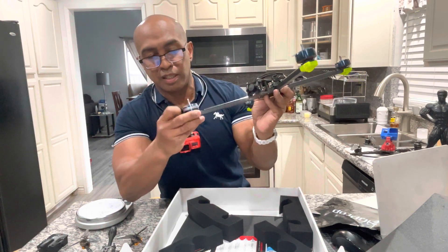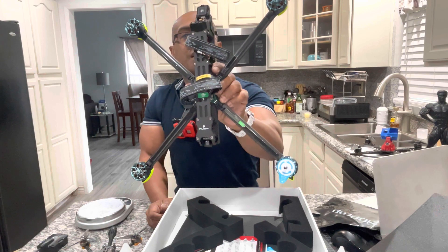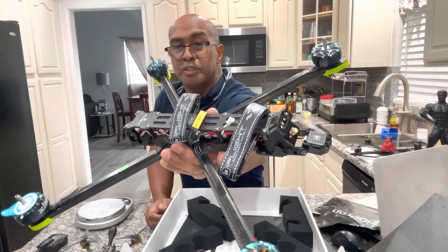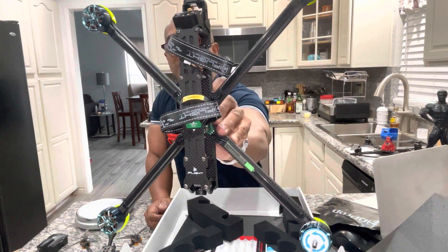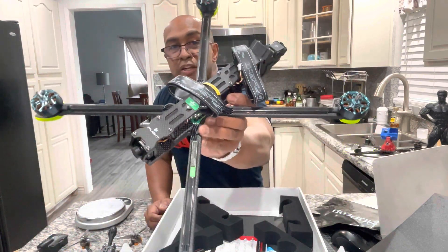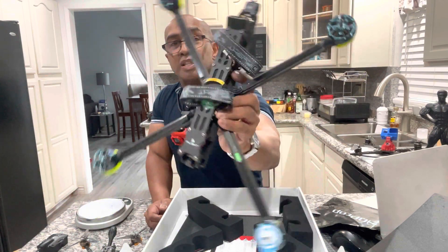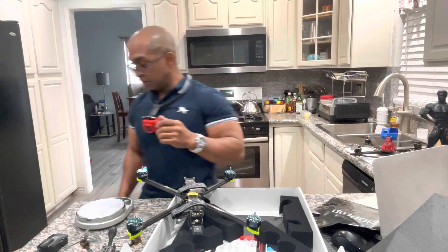Very smooth motors. iFlight already has this pre-tuned, so I'm going to work on it probably tomorrow or Friday, get the O3 air unit installed, do a hover test, and take it out.